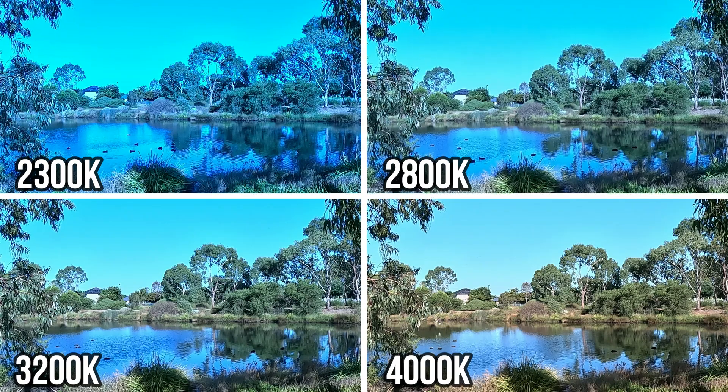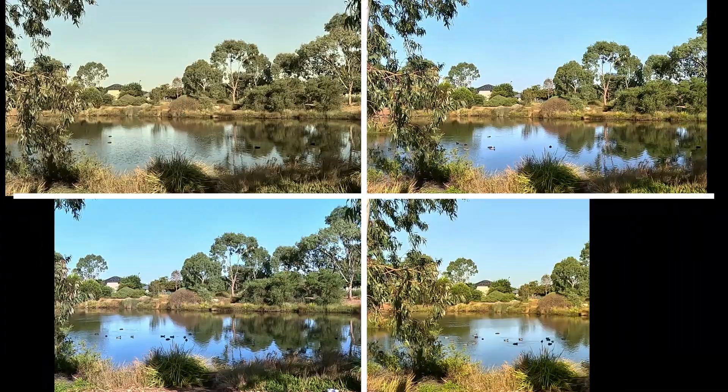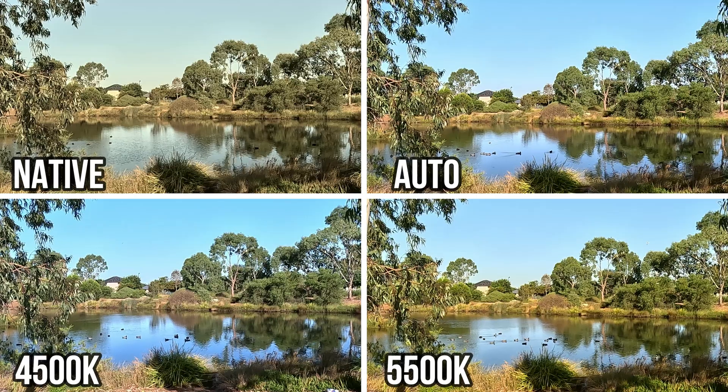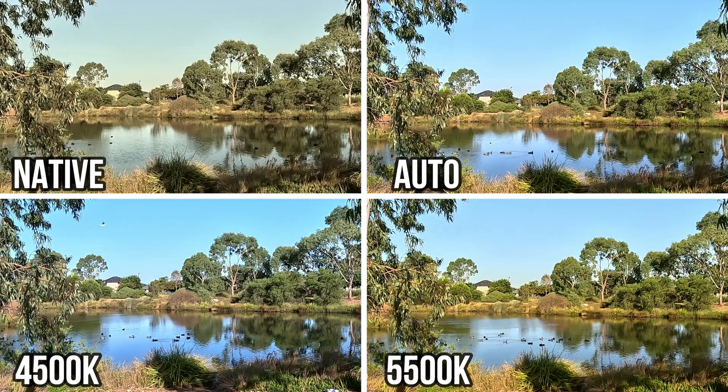GoPro has 10 different white balance settings, including auto, where the color tone is automatically adjusted by your camera, and native, which has minimal processing and is ideal for filmmakers who prefer to color grade in post-production.